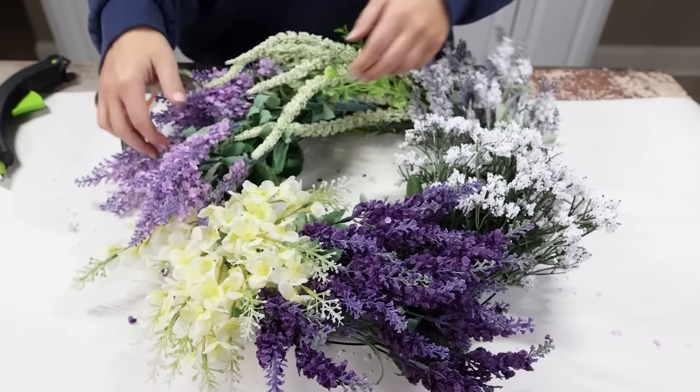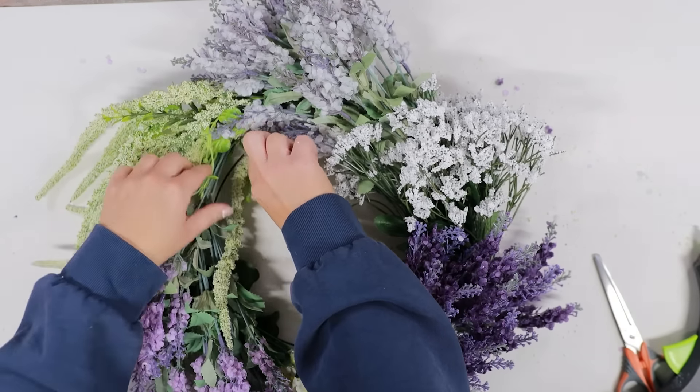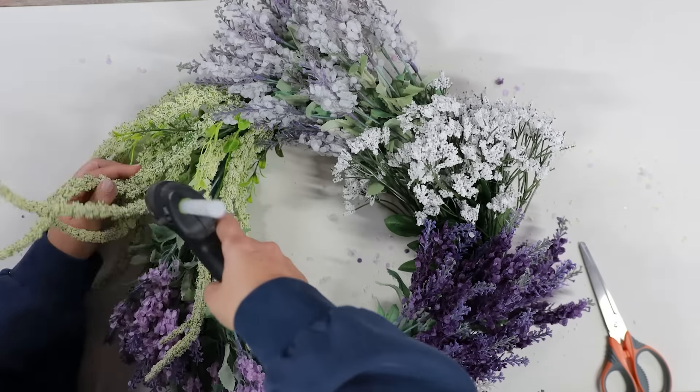From there, I flipped it over to the front side, moved everything around, added additional hot glue, and then hung up this gorgeous wreath. I think it just screams spring.